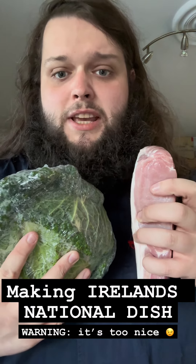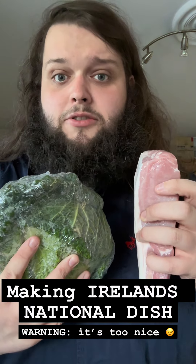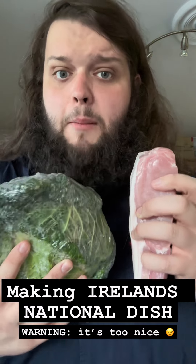Hello and welcome to Irish cuisine videos. Today we're going to be learning how to make Ireland's national dish, bacon and cabbage.